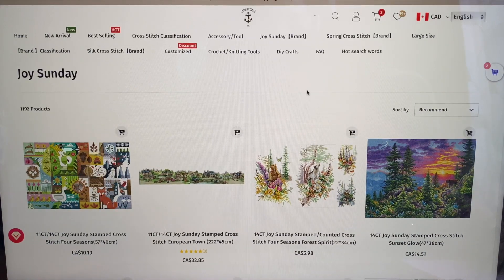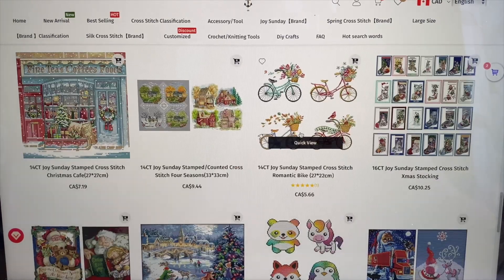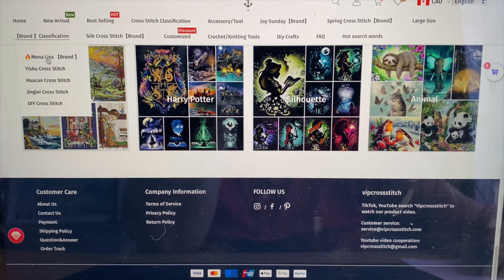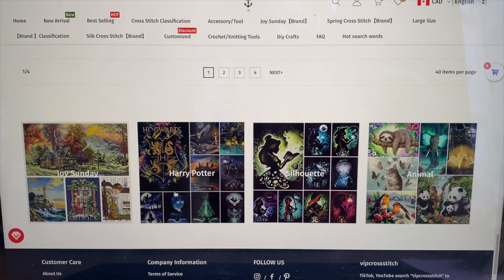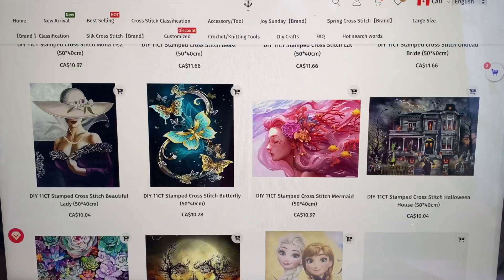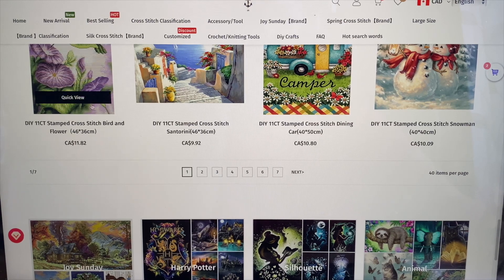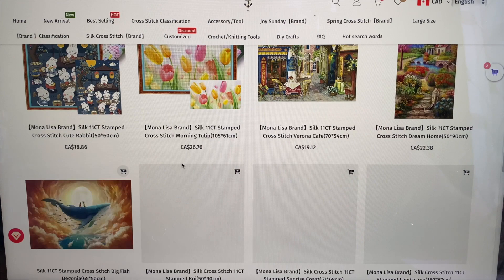Go check them out — there's no shortage of cross stitch. What I just showed is Joy Sunday alone, but you can also browse the Mona Lisa brand, and they've got everything there. We all have our preferences, and there are plenty of DIY options too — seven pages of DIY kits — and the Silk company has oodles of kits as well.